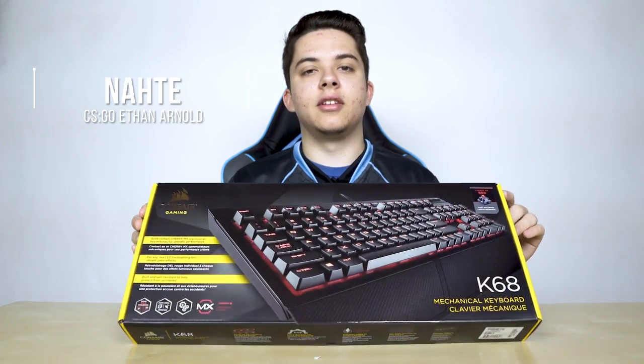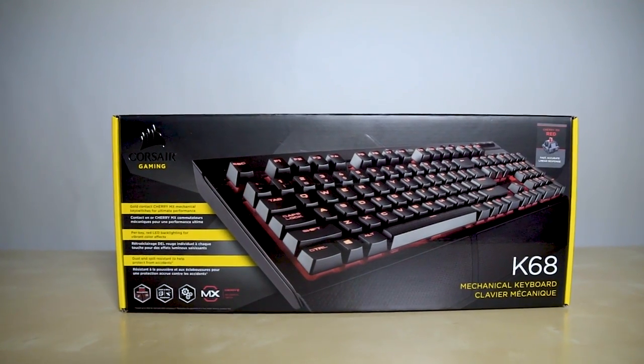Hey guys, it's Ethan from CLG. Corsair sent us their new K68 keyboards. They're spill proof and dust proof, so today we're going to try to test that out.